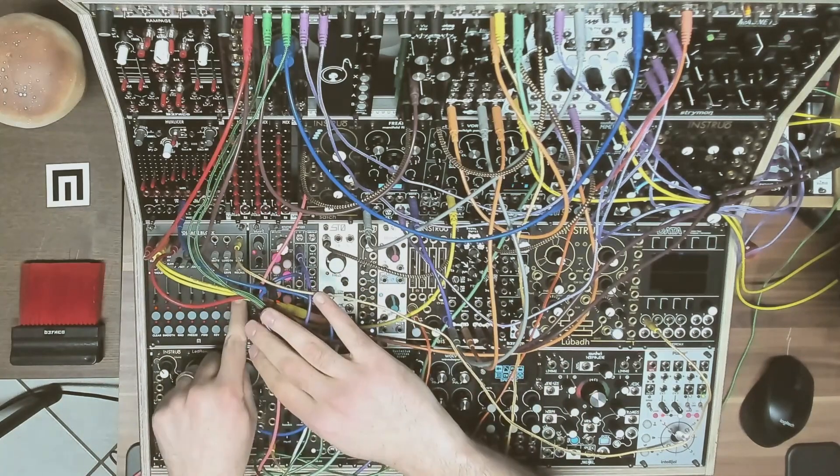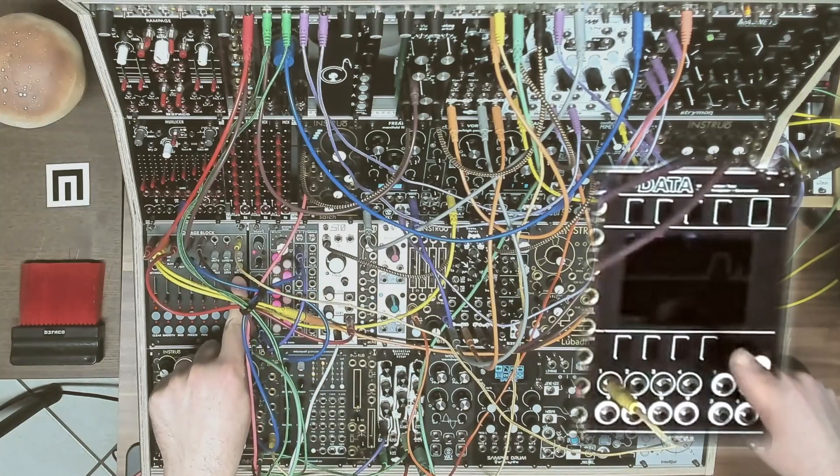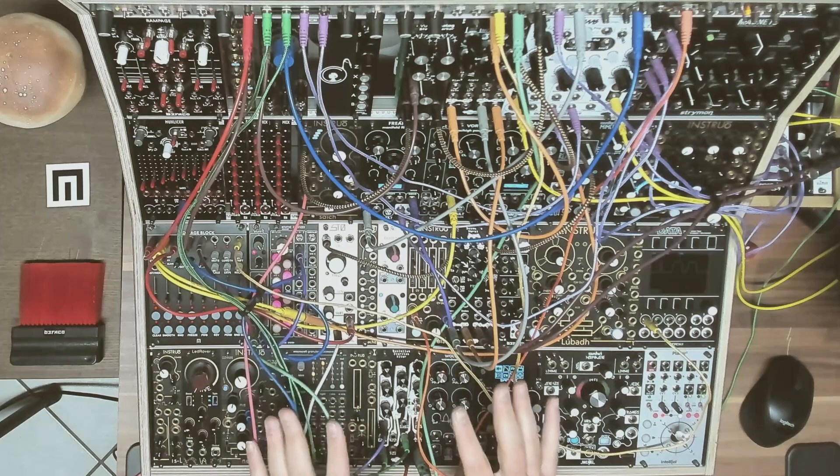For example, if I move this fader here, have a look on the scope — you can see that basically it's sending offset. You can use it in all sorts of different ways in your patch.